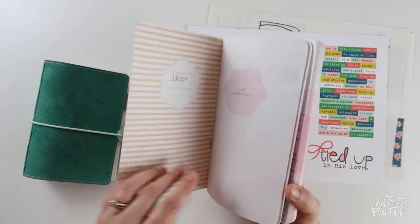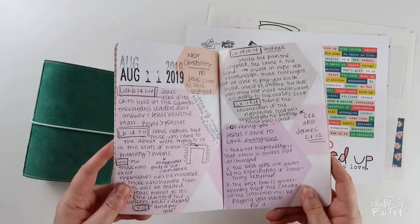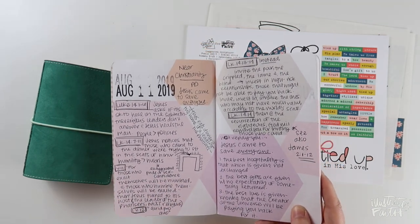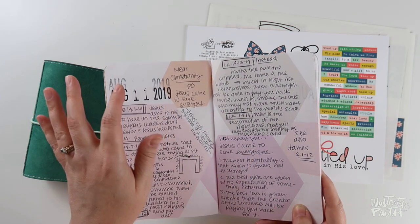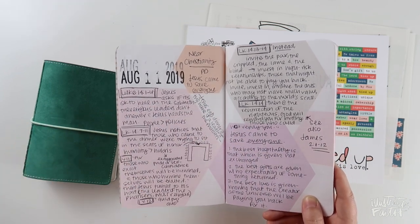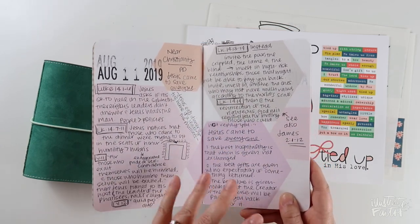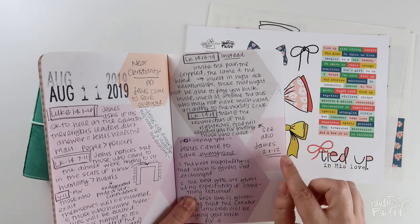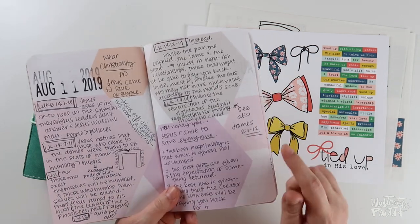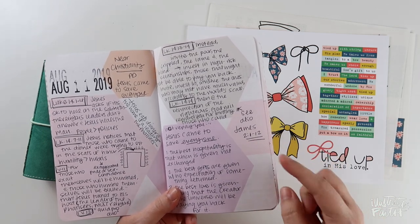I want to walk you through my process of how I go from here into here. Here are my sermon notes for this particular week. I'm usually a little bit behind, so I'll record the title of the sermon series, who's speaking, the buildup, the main point, and then the wrap-up, which is usually something practical. This little box here I use as a place to record a reminder to go a little deeper — like a 'see also this passage' note.